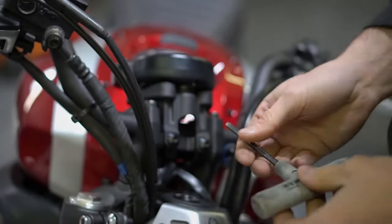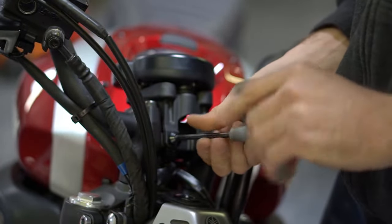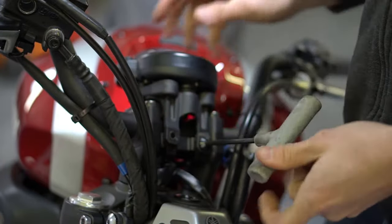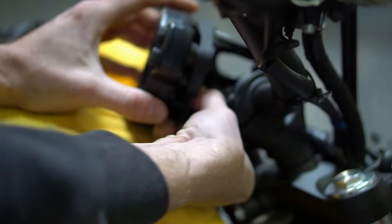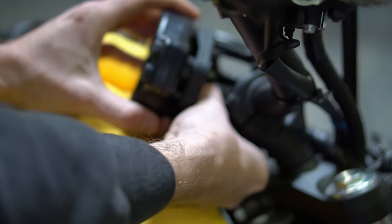The first step is to use a 5mm Allen key and remove the two bolts securing the gauge cluster to the bike. Expose the connector by moving the sleeve forward, then press down on the tab to release the assembly from the bike.